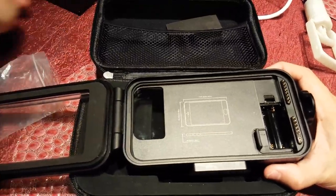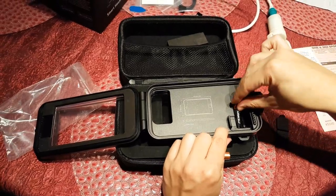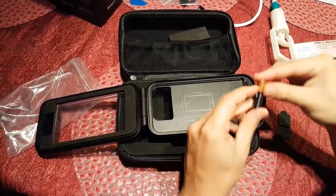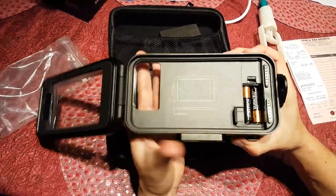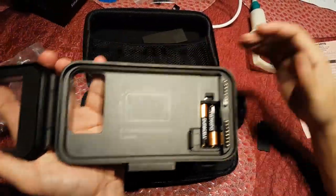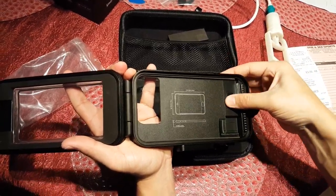The housing displays the max dimensions your phone can have so that it fits, and it is powered by two triple-A batteries because it uses Bluetooth to work with your phone. The maximum dimensions for your phone are 158.2 millimeters in length, 83 millimeters in width, and 9 millimeters in thickness, although a phone with slightly larger dimensions might still work. The flashing green light shows when the Bluetooth is on.